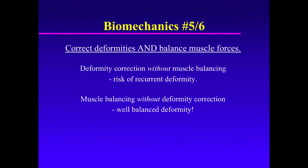Combining those two biomechanical principles, we can state quite truthfully that one needs to correct deformities and balance muscles when both exist in the child's foot. Deformity correction without muscle balancing risks recurrent deformity. Muscle balancing without deformity correction results in a well-balanced deformity, and that's clearly not the goal.